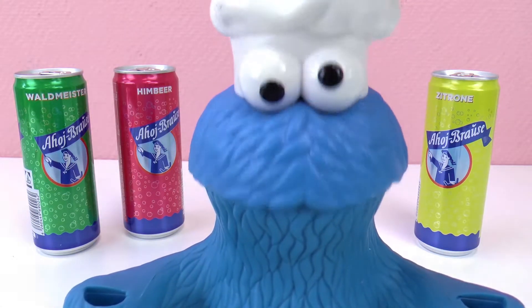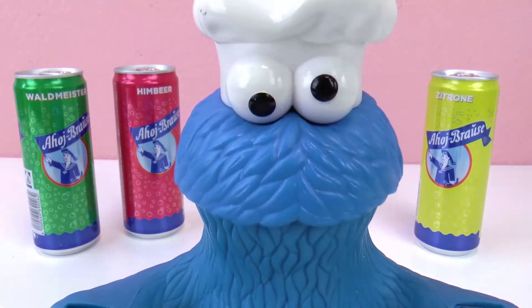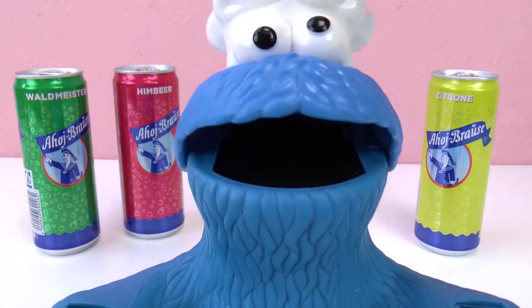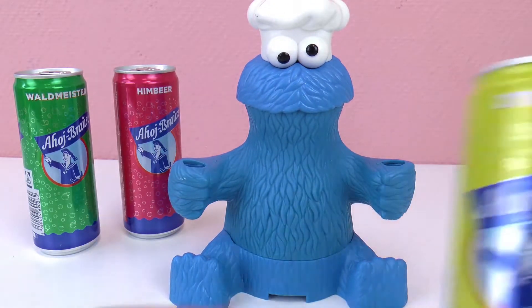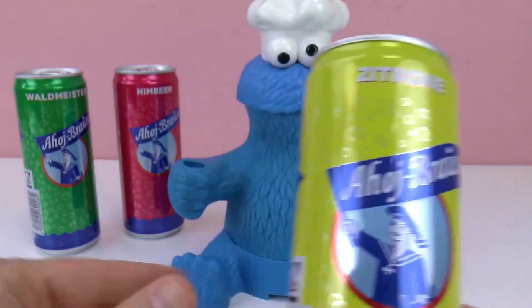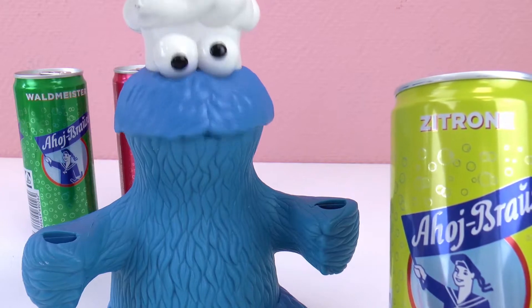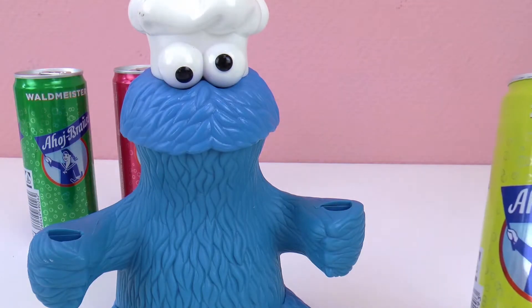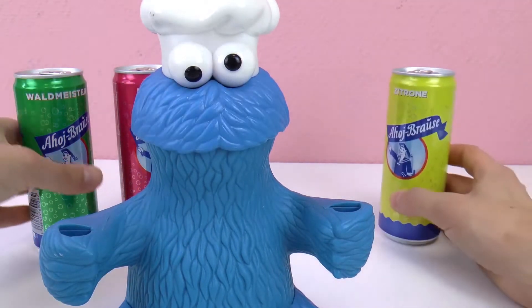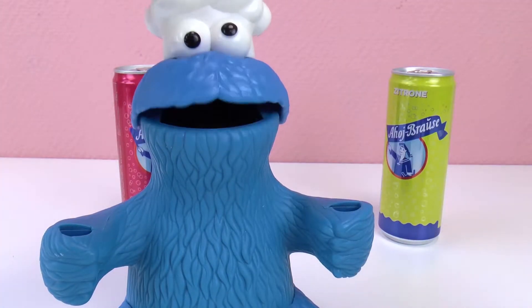As I was saying, we have three different types of sodas right here. Yeah, I can see them. So you have wood rub — that's the green one. Then I have raspberry, that's the pink one, right? Yes, exactly, that's the pink one. And is that lemon? Okay, so this is the lemon one. Yes, can we try them all, Cookie Monster? Yes, of course, we're going to do a soda testing in this episode.